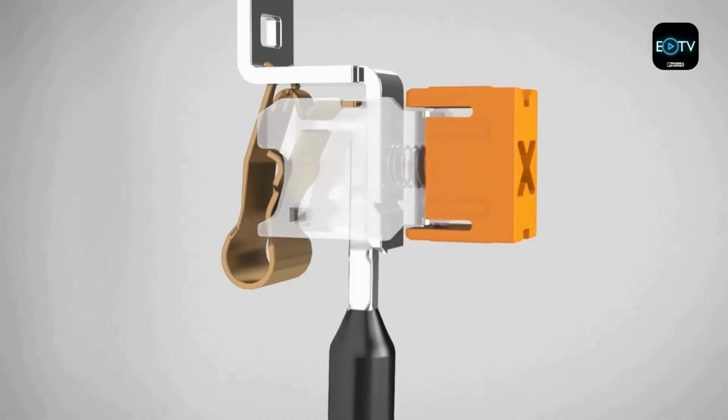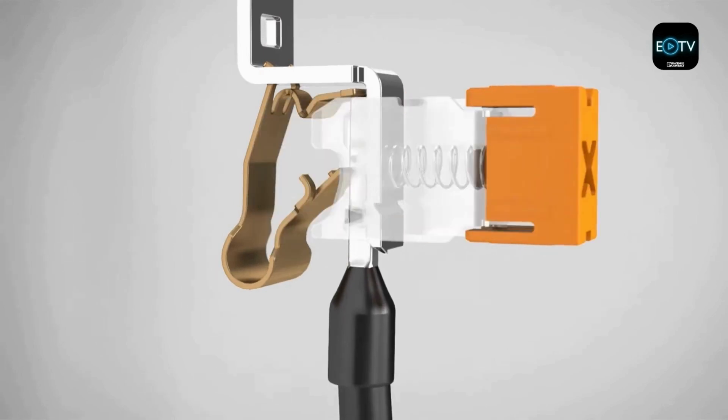PushX technology is something that Phoenix Contact has developed recently. Whereas before there was a slight insertion force when entering the cable into the terminal, with PushX technology the cable enters the chamber and there's a trigger at the back of the chamber. Once that's activated, the mechanism actually grabs the cable — so zero insertion force.